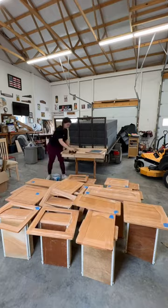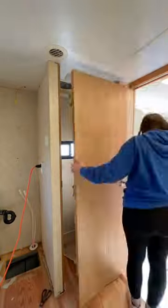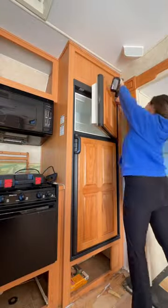Next are some random things that we did to prepare for paint, like taking down this door frame and the bathroom door. To make painting a little easier, I wanted to remove the panels of the refrigerator door.